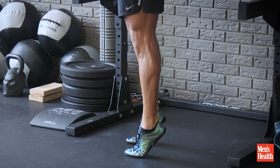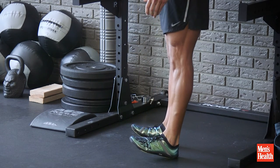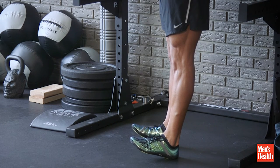Squeeze and hold for five seconds. Try to cramp those calves up. From there, go right into a dorsiflexion or shin raise. Tense the quads and shins, hold for five seconds.